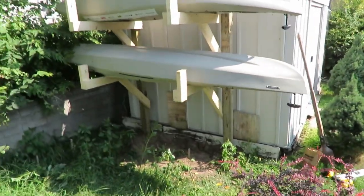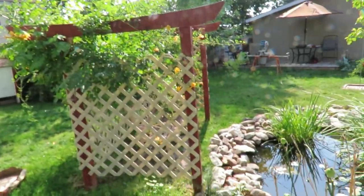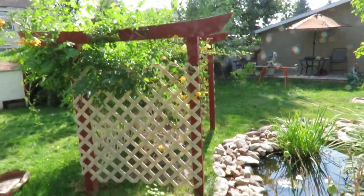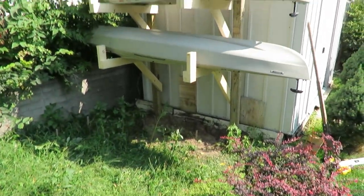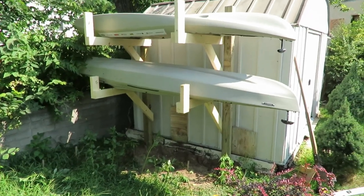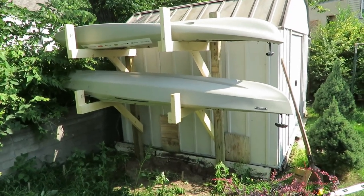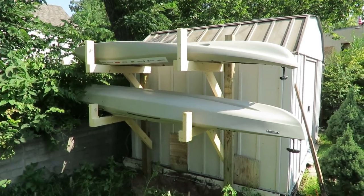I think it turned out really really well. I am going to paint it at some point — the same color as my Japanese torii gate on my pond so that it matches. It was kind of a long project and it's getting hot out here. This is Studnick Aquatics, thanks for watching.